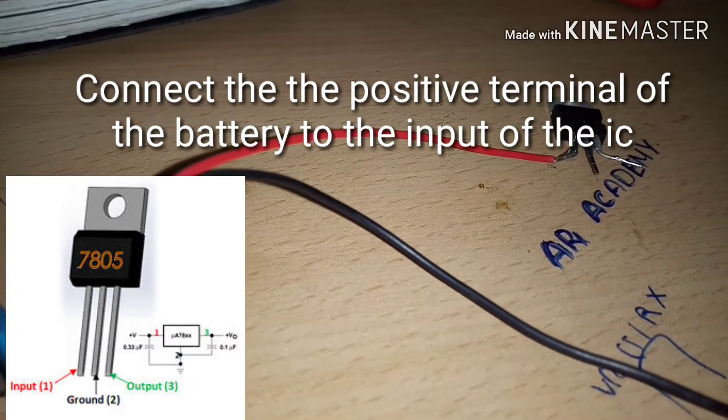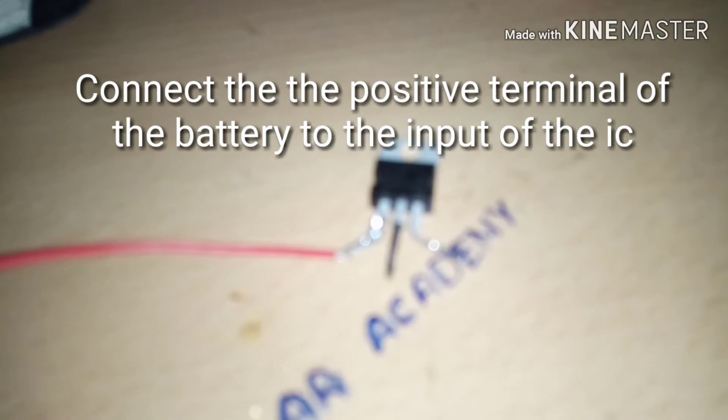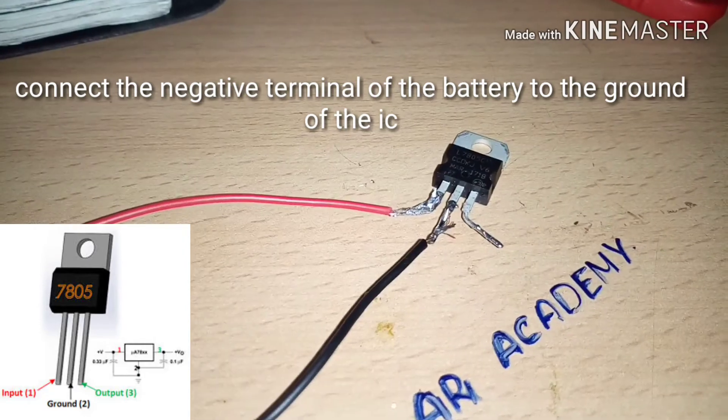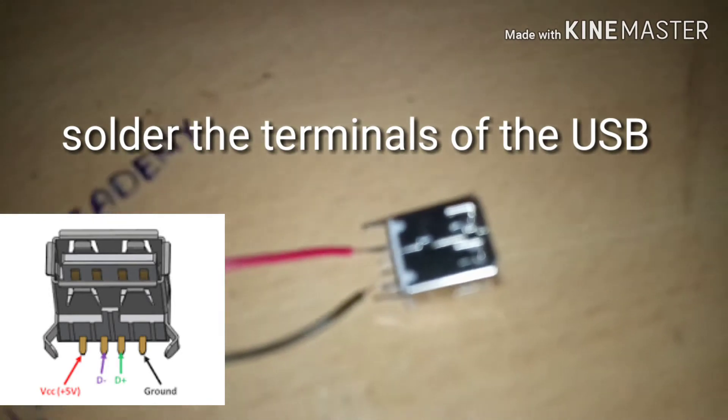First, connect the positive terminal of the battery to the input of the IC. Now connect the negative terminal to the ground of the IC. Then solder the terminals of the USB.